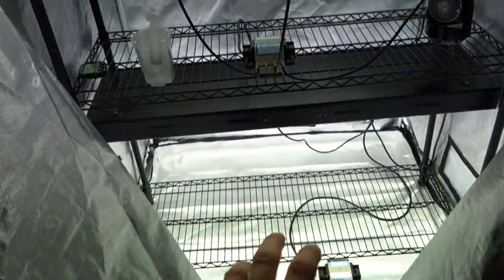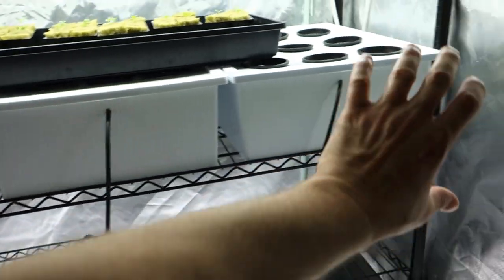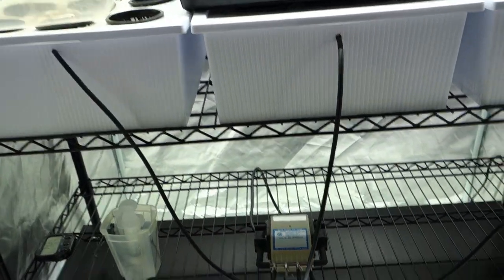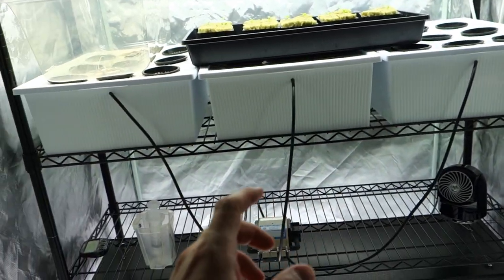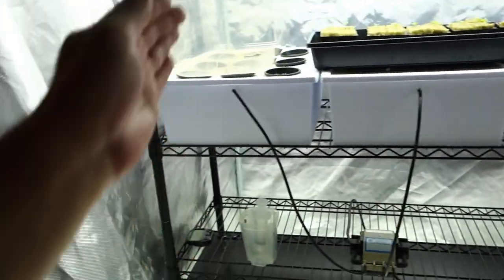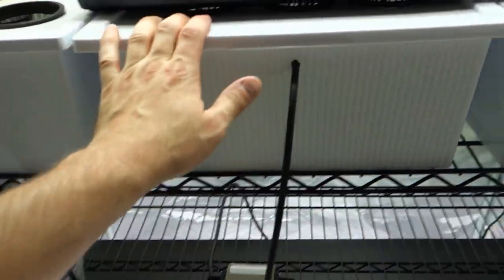It doesn't need to be this big — it could be a single reservoir with one lettuce head if you want. I want to maximize the yield, take as much crop as possible for the allotted space. Depending on where you live and what your current setup is, you could put two of these shelves going in a different direction, and basically inside this tent with two shelves you'd now have double the amount of lettuce. But of course you'd need more reservoirs, more tubing, more pumps, and more fans due to the heat.